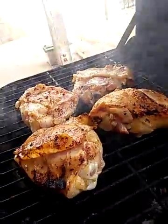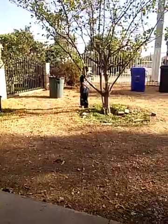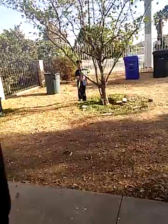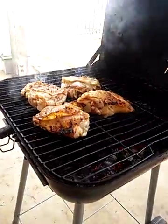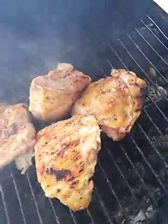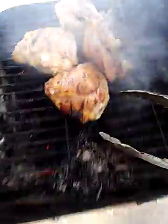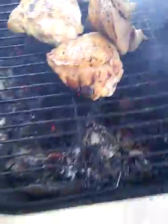Can you guys hear that chicken sizzle? Checking this chicken out — it's starting to cook up, might take a little bit longer. You guys gotta make sure it's cooked really good under the skin. See that? It's still raw — you see a little pink on it? That means it's raw still.